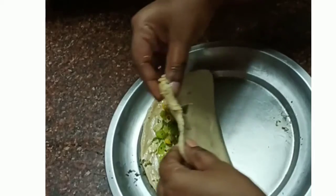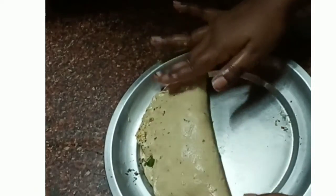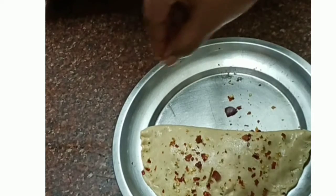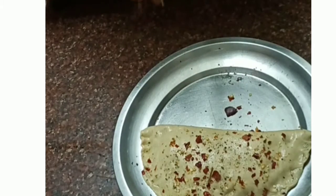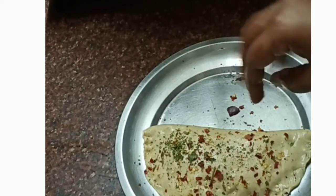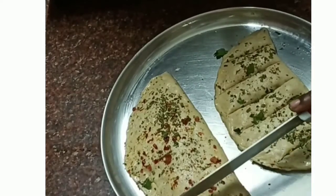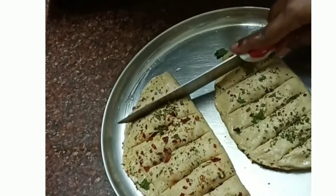Now we will close the edges. Add some chili flakes and herbs. Now we will bake. First add butter, some garlic, add some pepper and flakes.